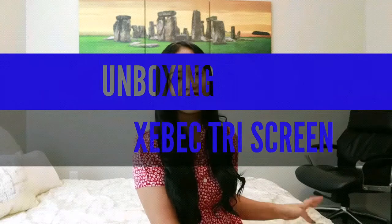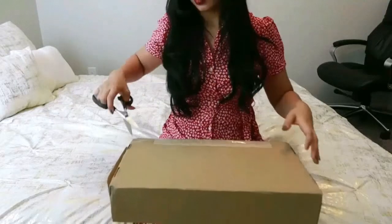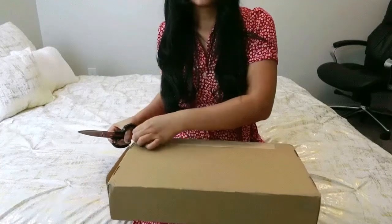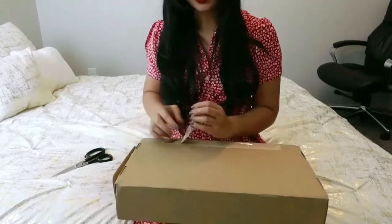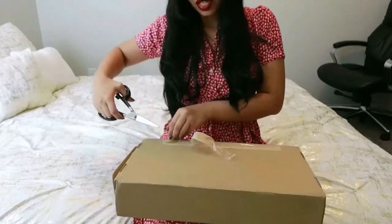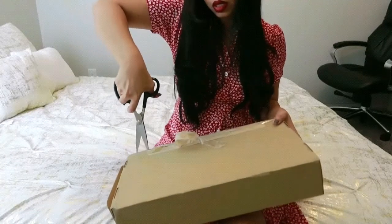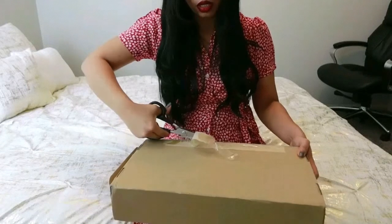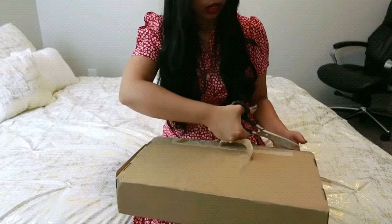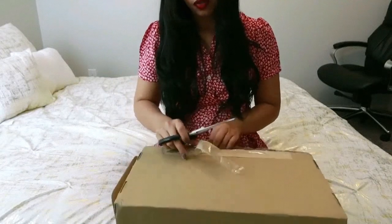Hello, welcome back to my channel. Today I will be unboxing Zivik. The screen is easy to set up, easy to use, and works with any laptop. Zivik gives you three screens to work with your laptop and to boost productivity.